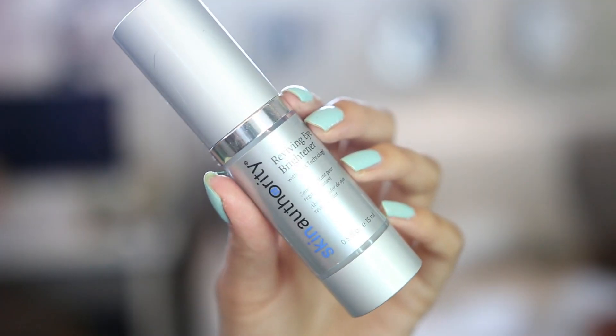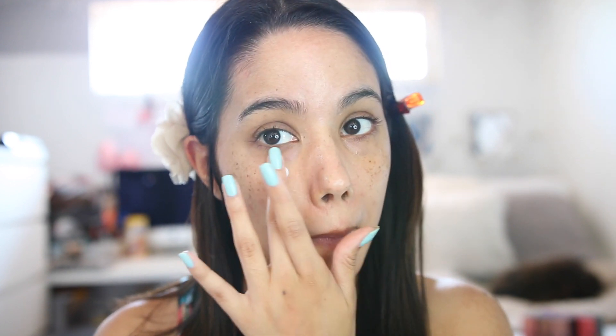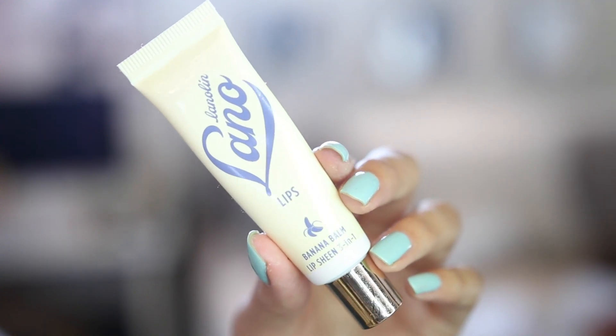Moving on to my under eye, I'm using the Skin Authority Reviving Eye Brightener. I absolutely love this product — I highly recommend it. It makes my under eye feel so nice, so luxurious, fresh, and really great. Then I'm using something for my lips because I've been very chapped — I'm using the Lano Lips Banana Balm. This smells straight up like banana, it's absolutely stunning.